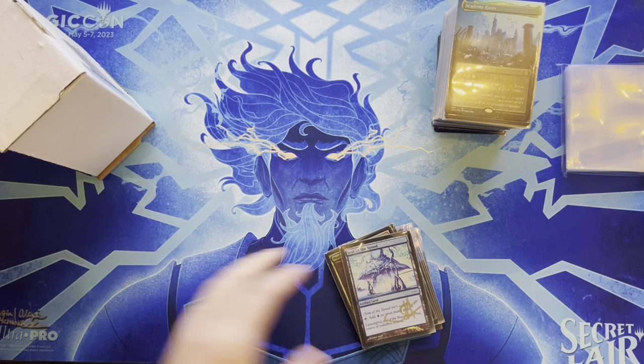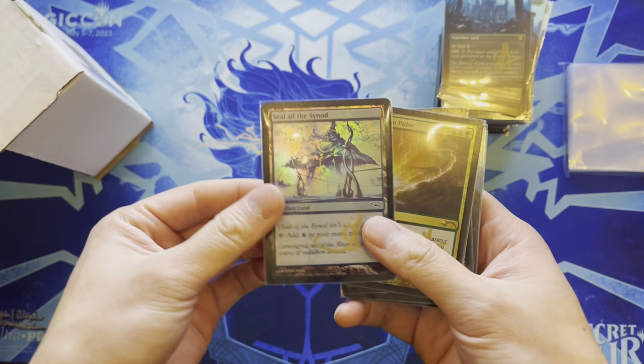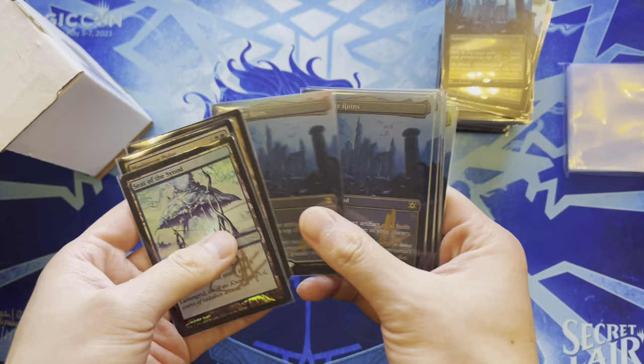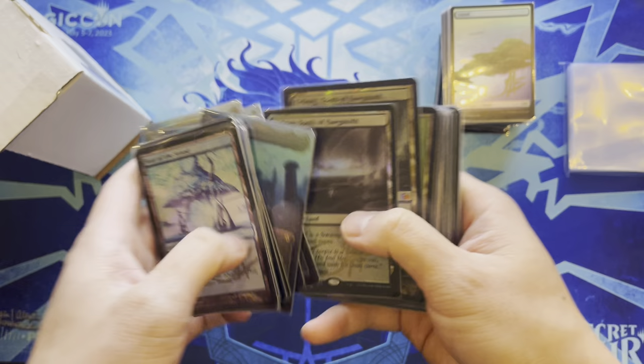The strategy for getting cards signed was to send only cards already owned that were illustrated by John Avon — didn't buy anything extra. Has old original foils in not-so-great shape alongside newer Double Masters versions that were specced on. It's a utility land that's good with Mindslaver and infinite combos, and the value went up as expected.